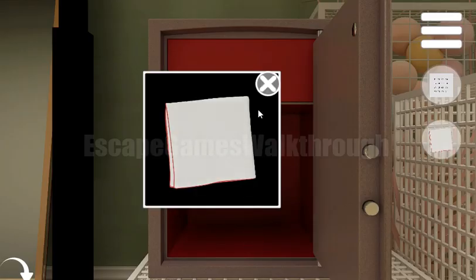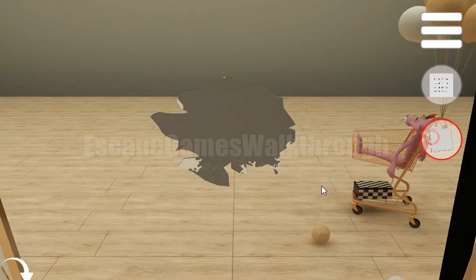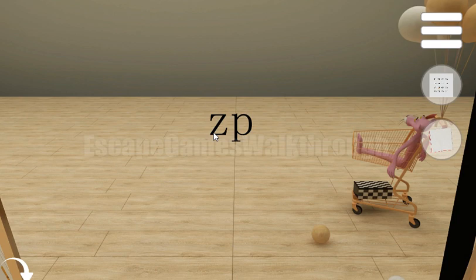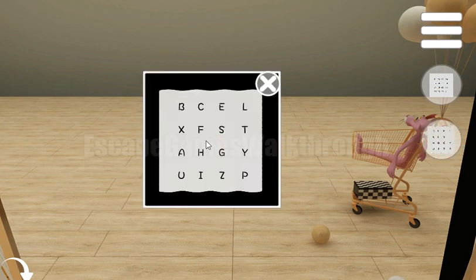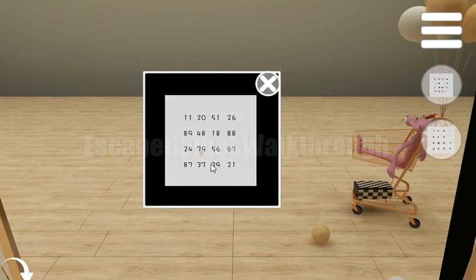We've got an item to wipe this dirty spot on the mirror, and here we can see Z and P letters. We can find the pattern of letters here, and Z and P are on these positions, which relate to numbers 39 and 21.